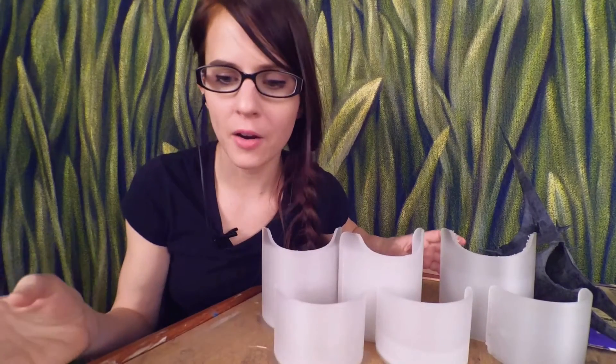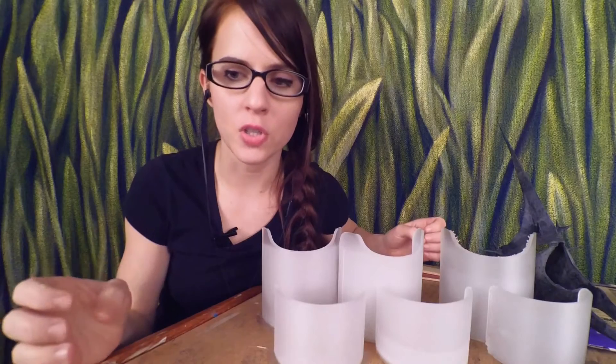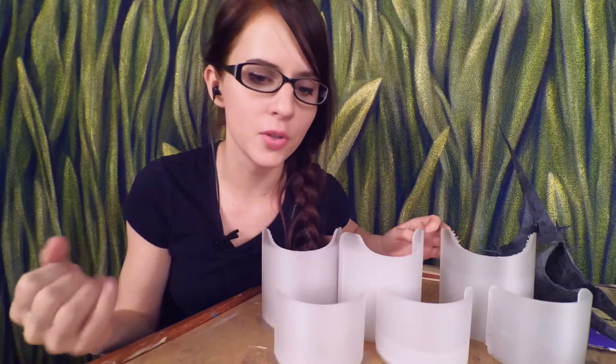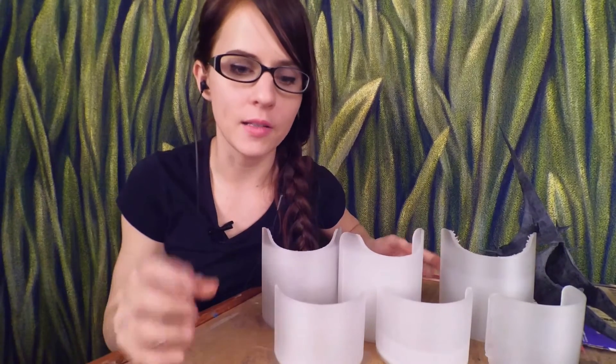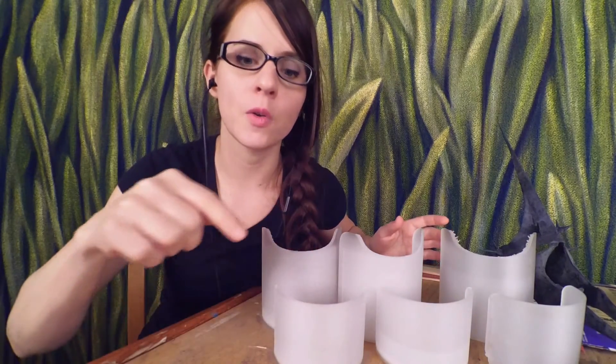The best way to compare different settings and the changes that they create is to do test prints. You can adjust one variable at whatever fixed interval and compare the results. So I did a cube — a spiralized single wall that just continuously goes all the way around.